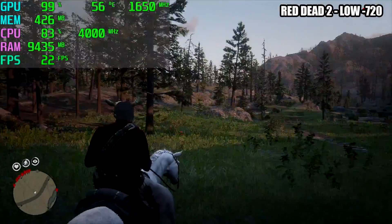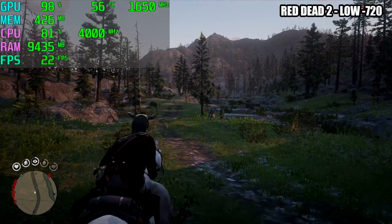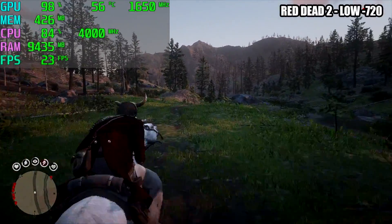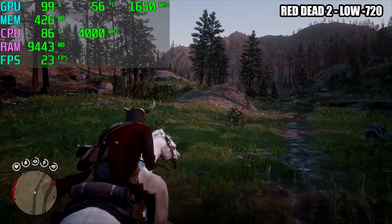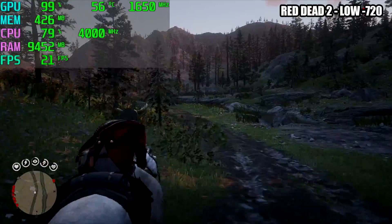Finally, we have Red Dead Redemption 2 at low settings, 720p. There are some settings you can tweak in the config file to get it running better on this APU, but out of the box with stock settings at low 720p, we're getting an average of around 20 FPS.